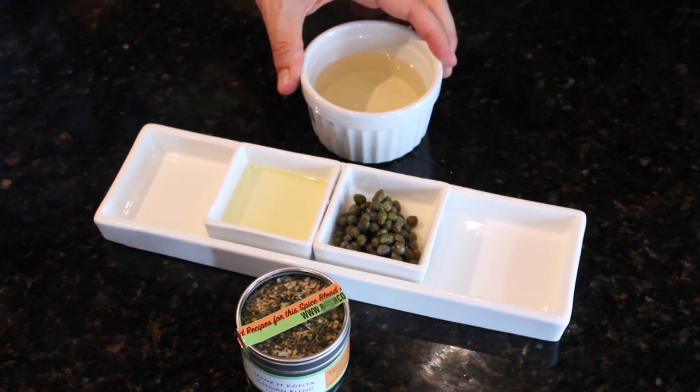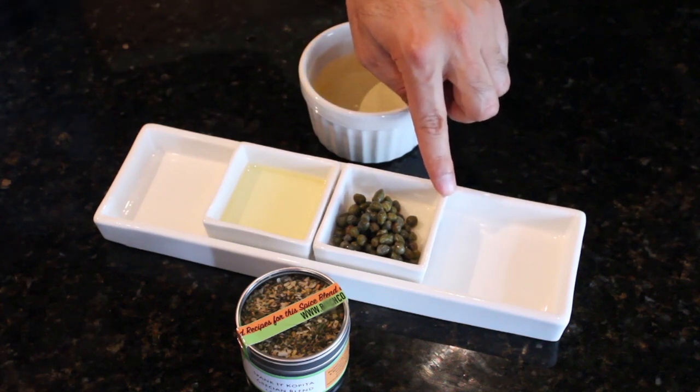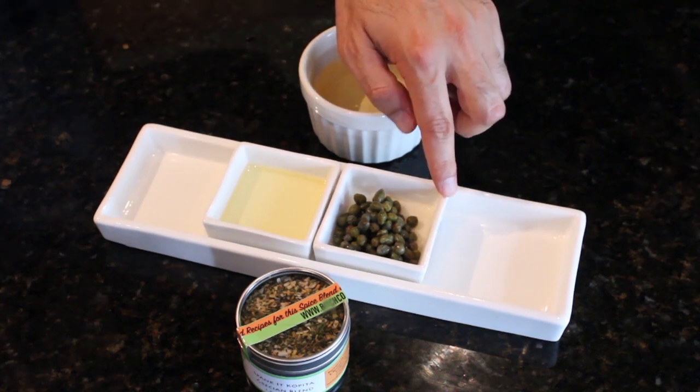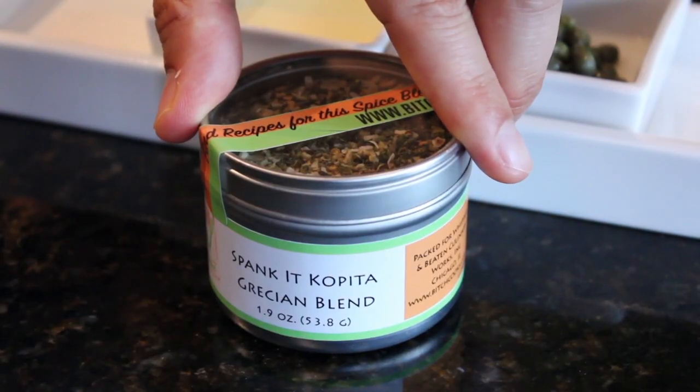Here's what you're going to need for this marinade. You'll need a half a cup of white wine, about a tablespoon of olive oil, about one to two tablespoons of capers, and make sure to get some of the vinegar in with it. And then, of course, some seasoning.